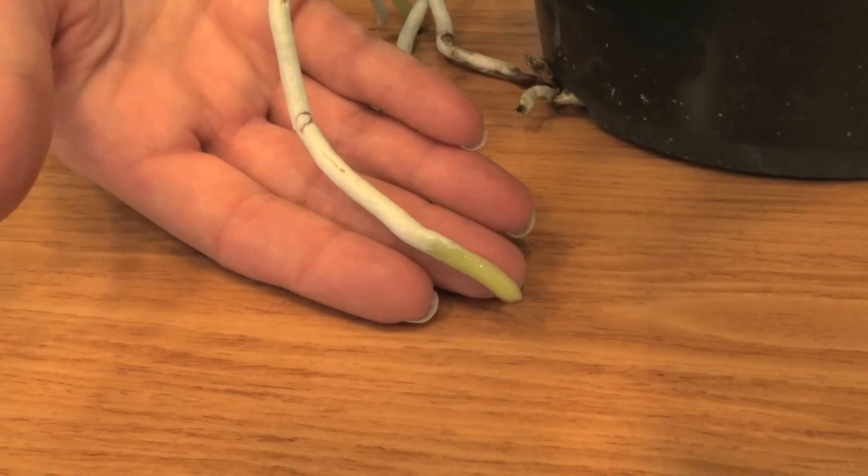The green tips on the roots show that they're growing. The final orchid we have here is an intergeneric Oncidium hybrid, which means that it's a cross between an Odontoglossum and Oncidium in this case.